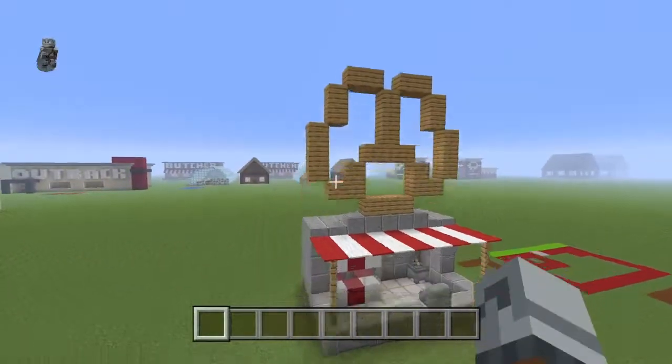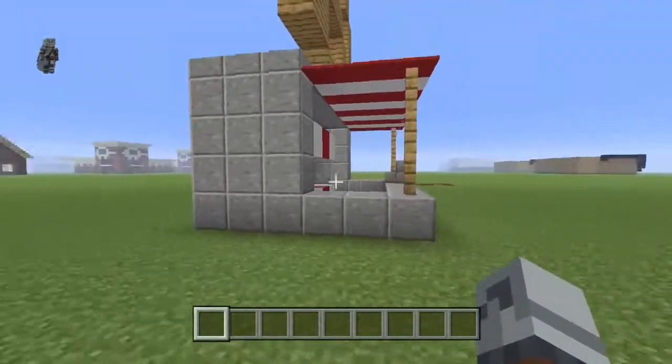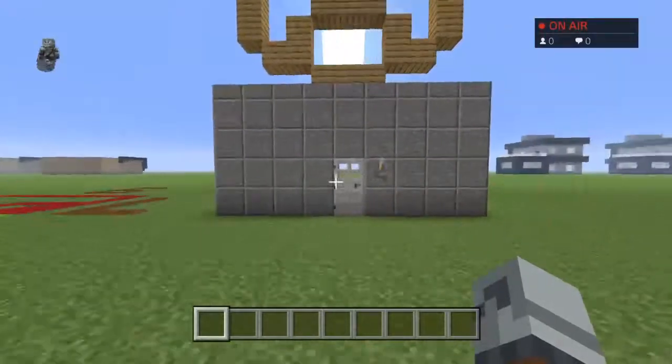So yeah, this is kind of my pretzel stand. It's not the best thing in the world, but it's also not the worst thing in the world.